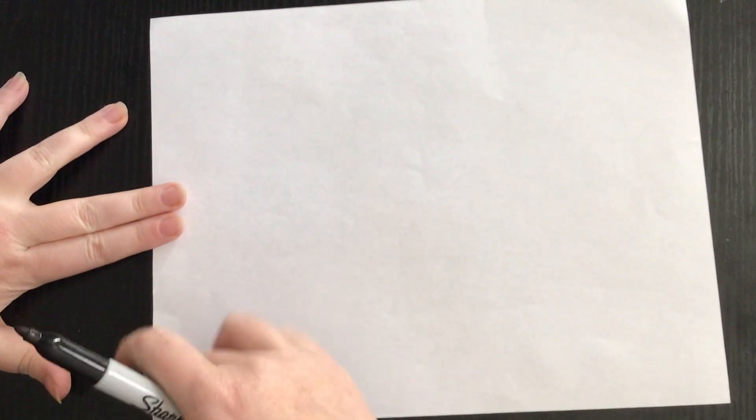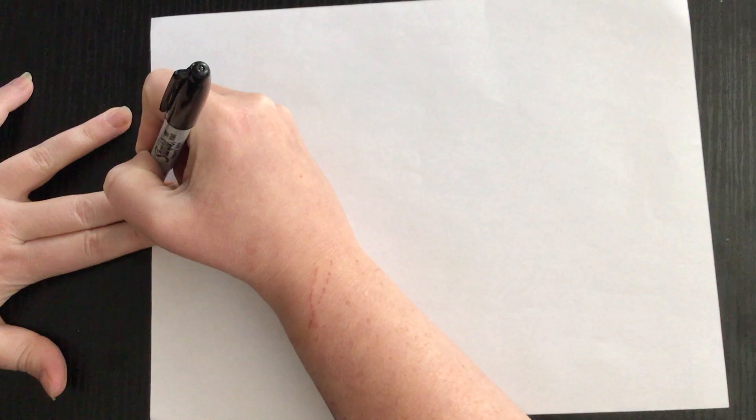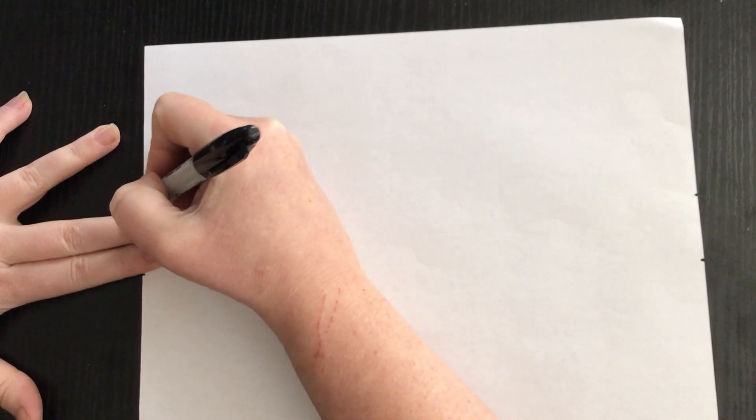All right, now that it's December, I thought it would be fun to do some snow, winter themed drawings. So what I'm going to do is take just a regular piece of white paper, and along the side, I'm going to measure about two fingers right in the middle of the edge of my paper, and I'm going to do a little dot on both sides. Then I'm going to do the same thing on the other side of my paper, and put a dot on both sides.